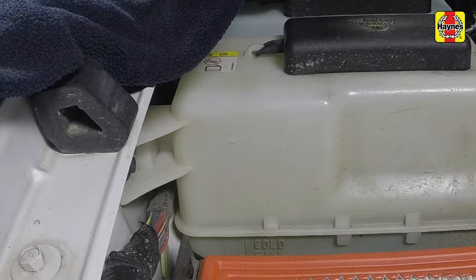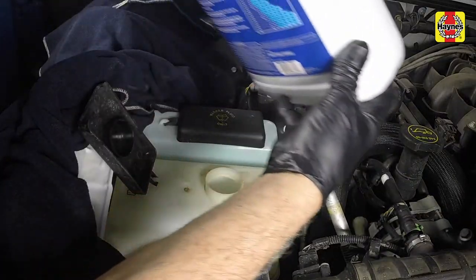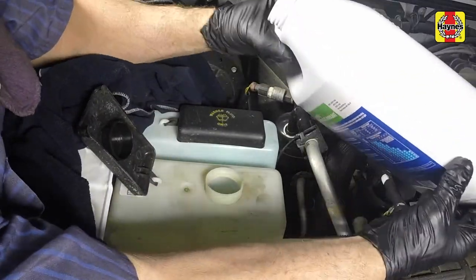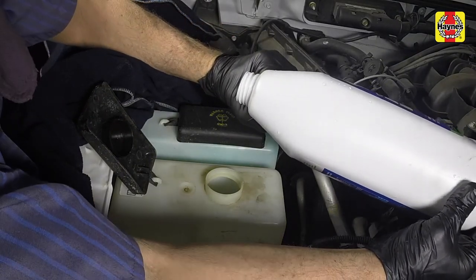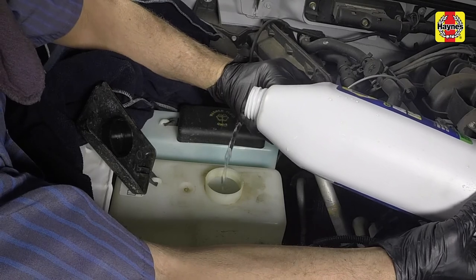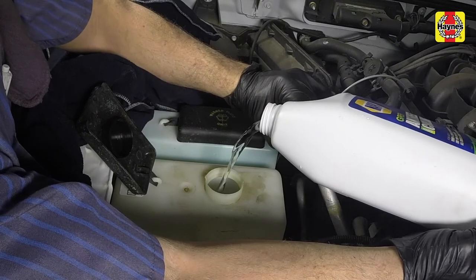Once the engine has warmed up, the coolant level in the reservoir will rise. If the level falls below the cold fill line, allow the fluid in the tank to cool. Then remove the cap from the coolant reservoir and add the correct type and mixture of coolant to bring the level slightly above the cold fill line.